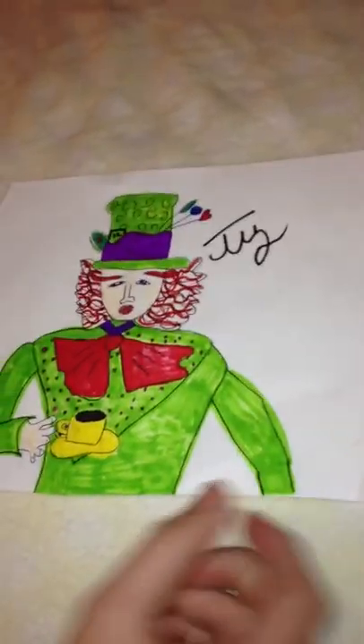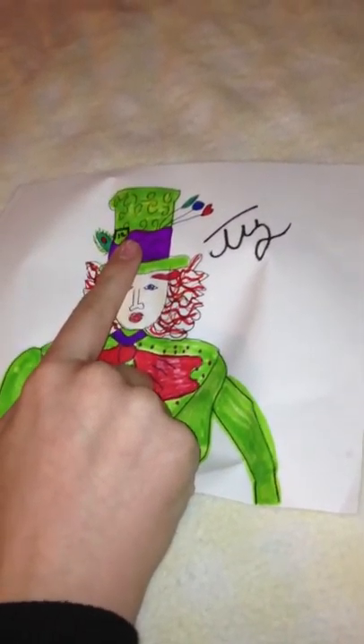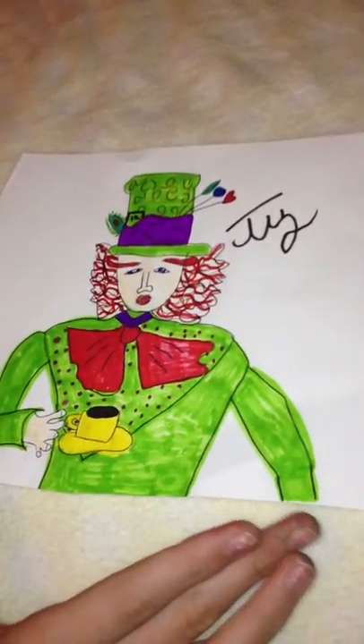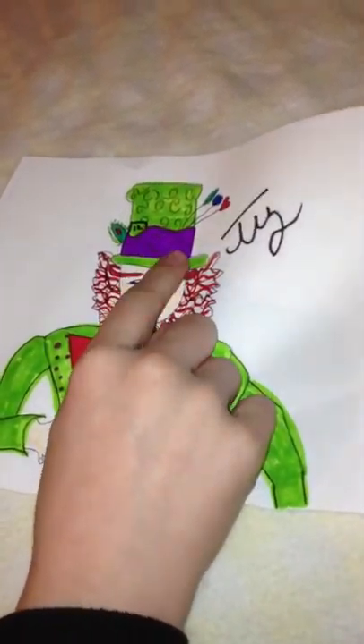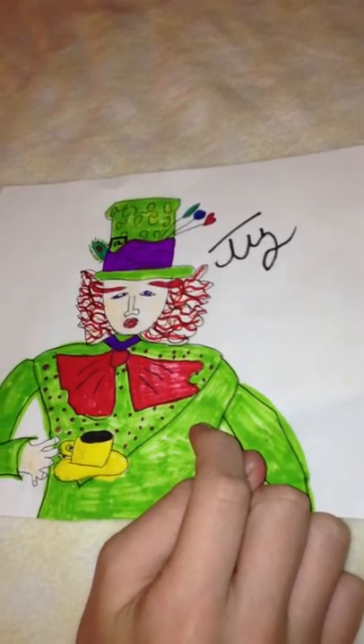Next, I have this Mad Hatter drawing. I decided to take the Tim Burton film and the Disney classic film and put them together. The red hair and eyebrows are from the Tim Burton film, and this is green and purple like the original Disney classic film, instead of the black and red in the Tim Burton film. I love both of them, so I put them together.